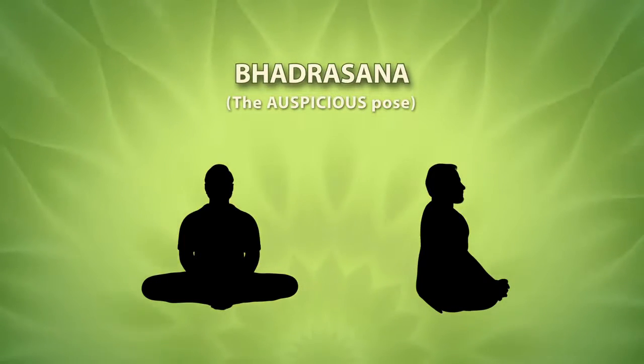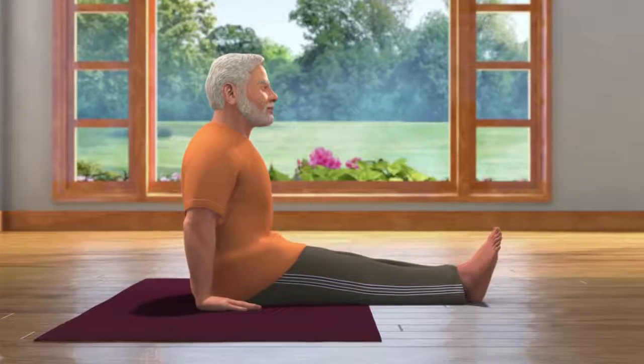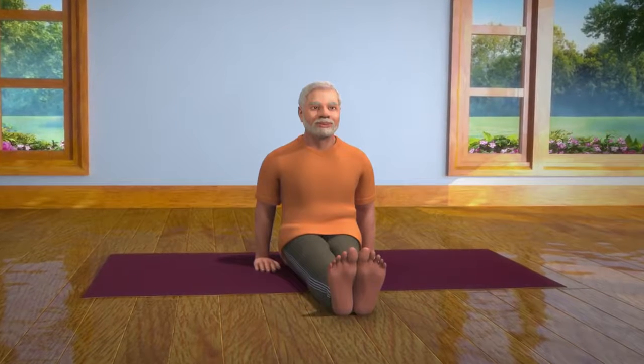To do Bhadrasana, sit down erect on the floor with your legs stretched out in front of you. Keep your hands beside the hips and palms resting on the floor, being careful that the weight of your body is not fully on your hands. This pose is called Dandasana.